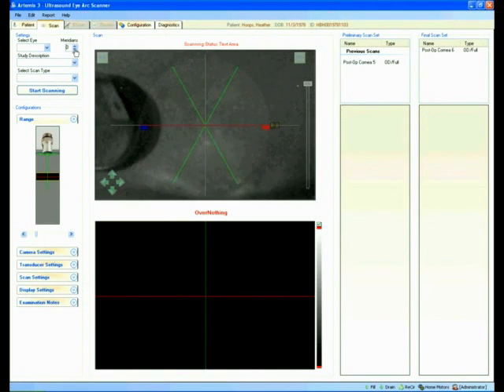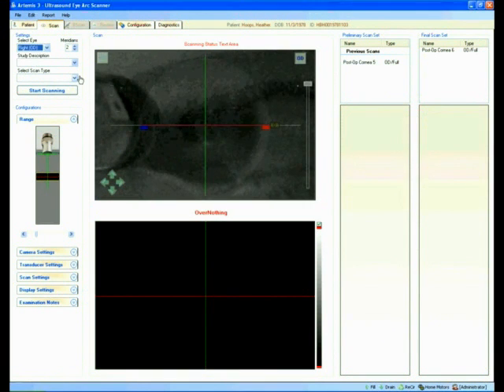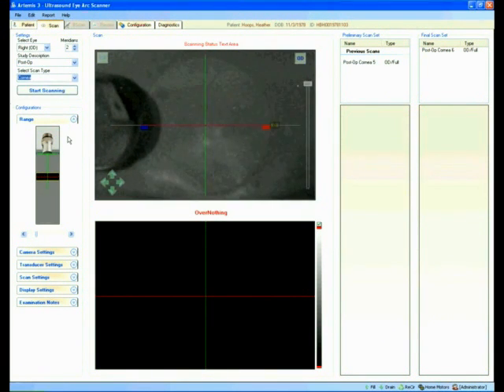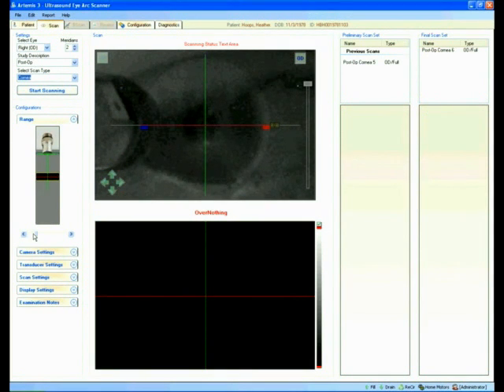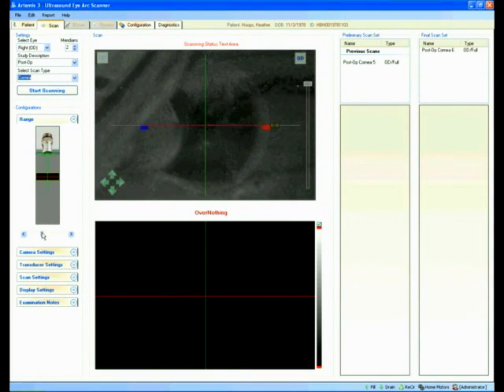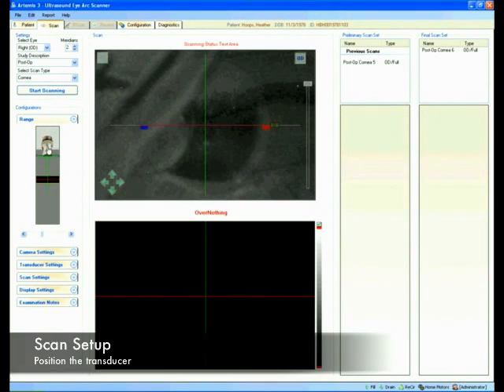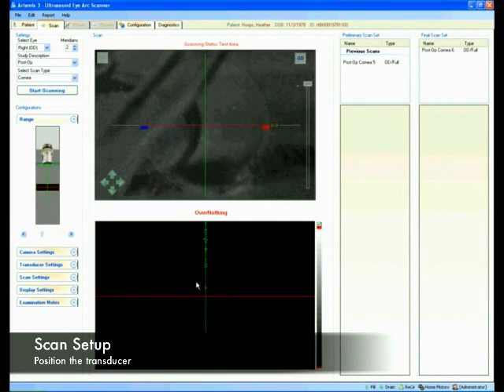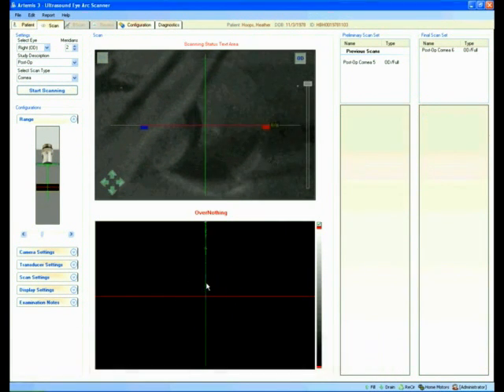Now I can center the eye and I'm going to configure the scan. We're doing the right eye, and we're doing a cornea scan. I'm going to move the transducer out so I can see an echo from the eye, and then move it a little bit closer towards the eye. When she blinks, I can see the front of the eye. What I'm looking at is the front of the cornea, the back of the cornea, and Bowman's interface.